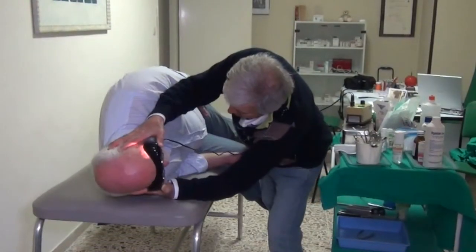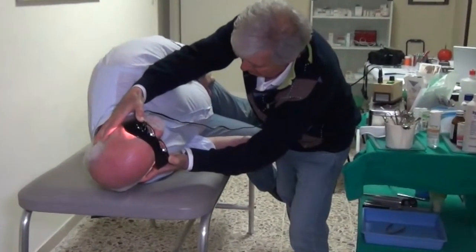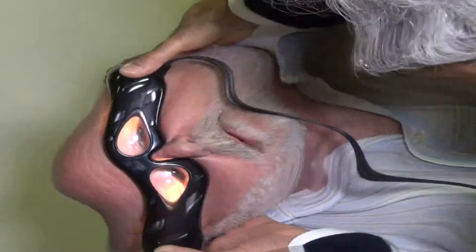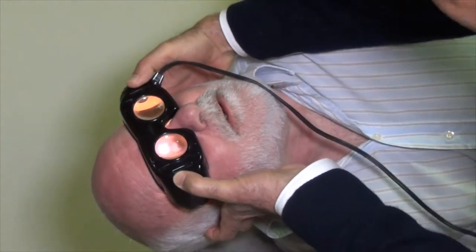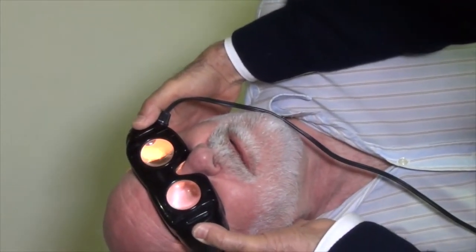The head is turned to the left at 45 degrees. A pause of 30 seconds is given, or they wait until the nystagmus is over. Then the head is turned 45 degrees more to the left, at which point the patient is looking at the ceiling.